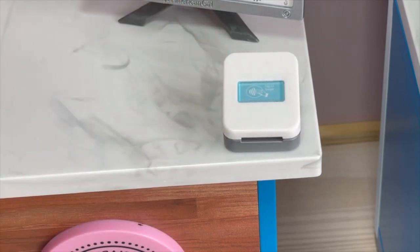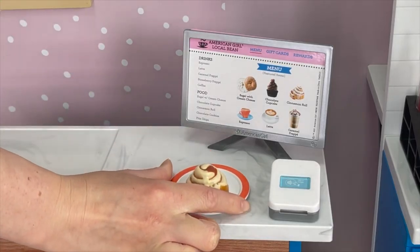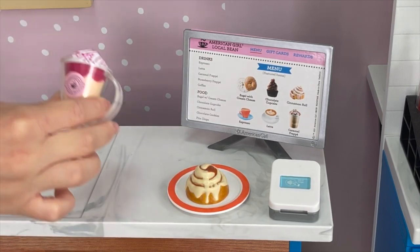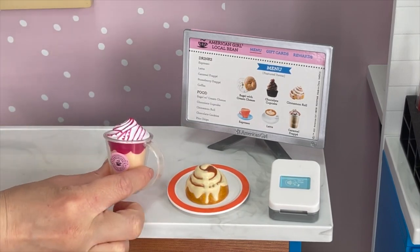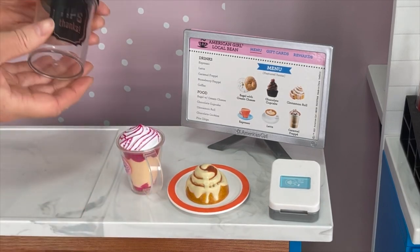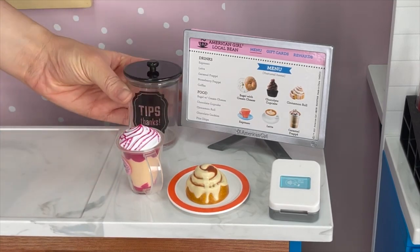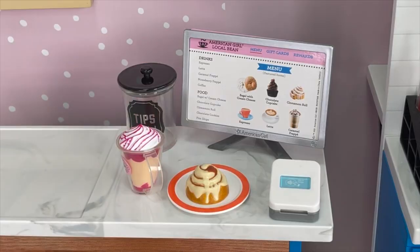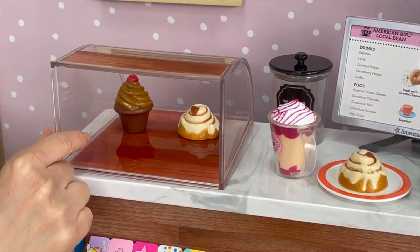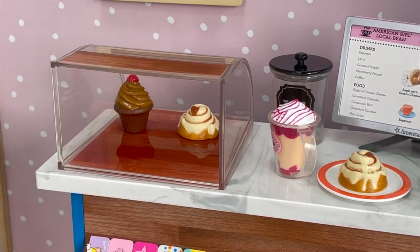Let's go ahead and add the gift card back to the section. Just in front of the monitor I'm placing down a plate with a cinnamon roll — there's a total of two apart of the set. There's also a cherry frappe with whipped cream on the top and a handle over by the side. There's also a tip jar that says tips — the lid can open and close and it's clear so you can see all the different tips inside. There's an indent over by the side of the counter for the bakery case, which is a great way to display sweet treats — so far we've added a cinnamon roll, a chocolate cupcake, and a bagel with cream cheese.